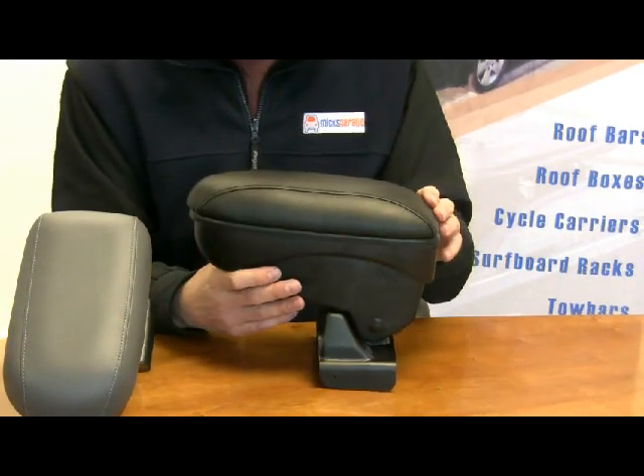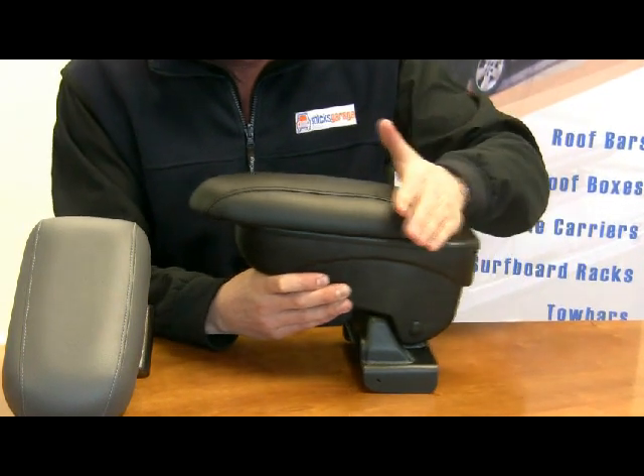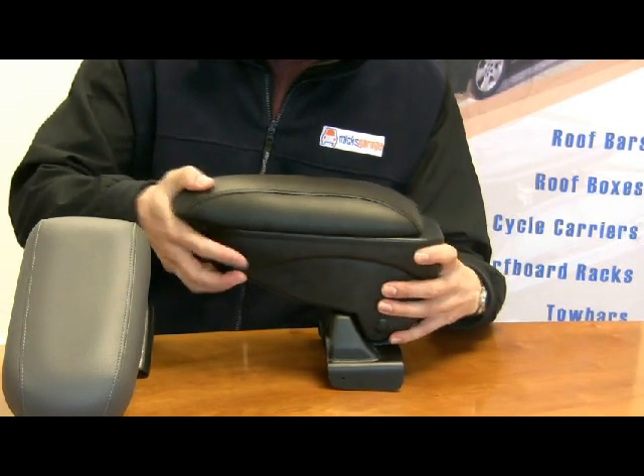On some of the models, depending on what car it is, the top of the armrest also slides forward just so you can get the fit exactly right.